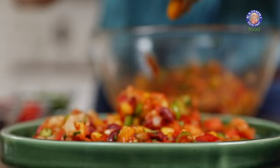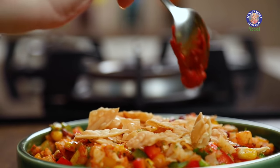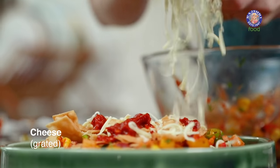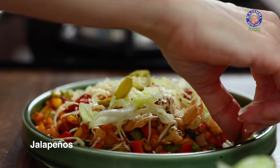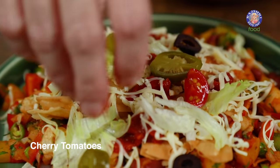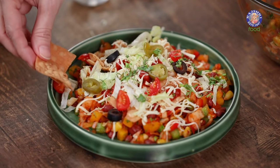The Bhel mixture is ready — time to plate. Place a bed of this mixture, crush some tortillas on top, add just a little more sauce, grate some cheese on top, top with some iceberg lettuce, some jalapeños, olives, quartered cherry tomatoes, a little bit of coriander leaves, and a few tortilla chips on the side.